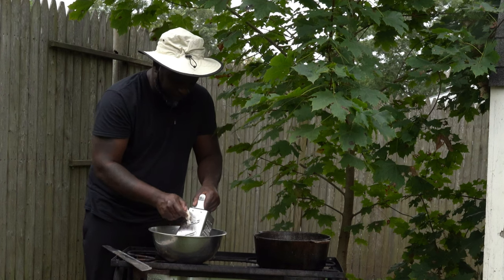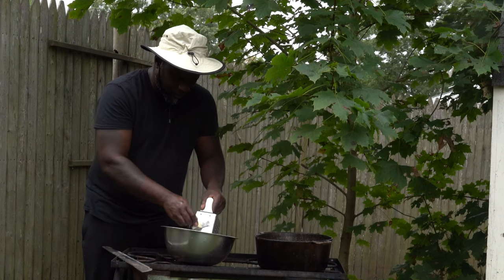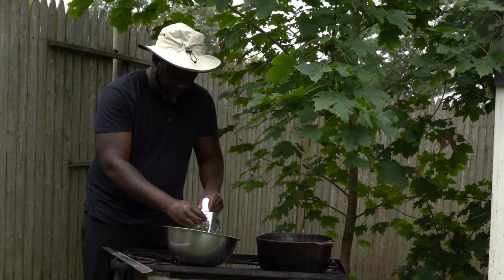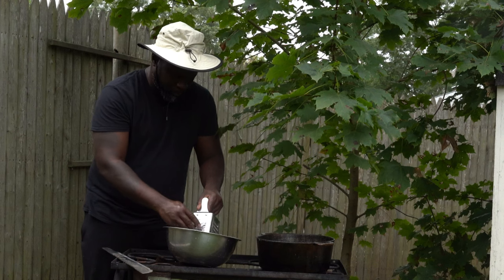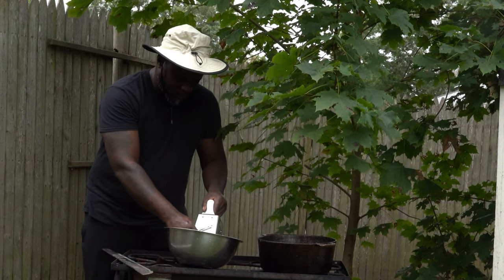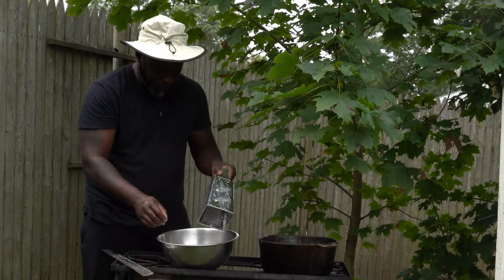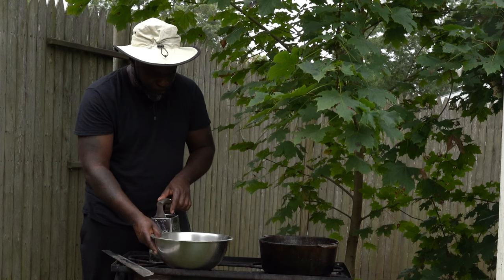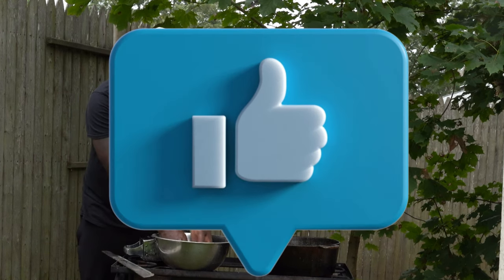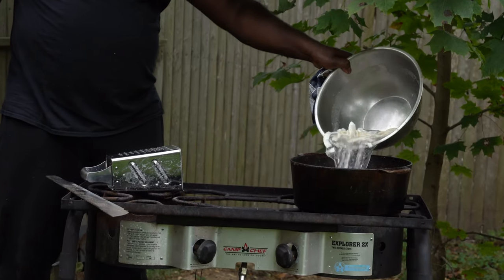You're gonna boil it until it comes all the way back to nothing — until it comes all the way back to sugar. After it comes to sugar it's not really done, that's when the process begins. You gotta get it at the right time. So stick around until the end of the video, you don't want to miss it.